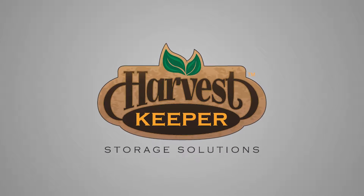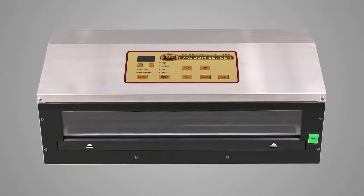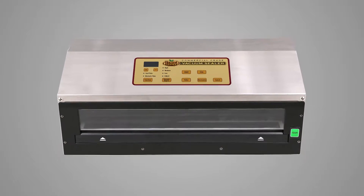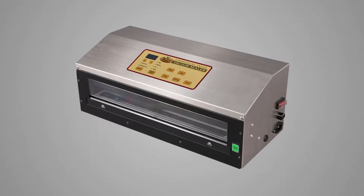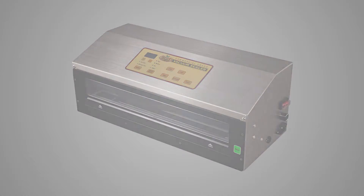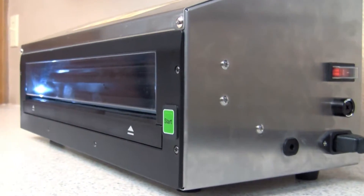We believe that Harvest Keeper Vacuum Sealer is one of the very best available. It's a commercial grade unit designed to deliver years of use. This short introductory video will share a couple of very basic functions and get you started using your Harvest Keeper Vacuum Sealer. We have other videos available and encourage you to watch all of them to get the most out of your Harvest Keeper Vacuum Sealer.